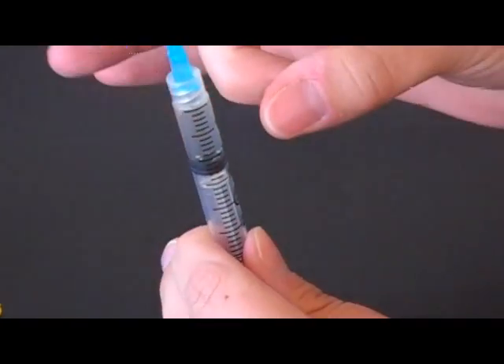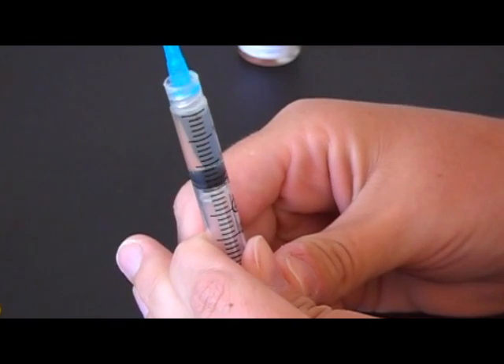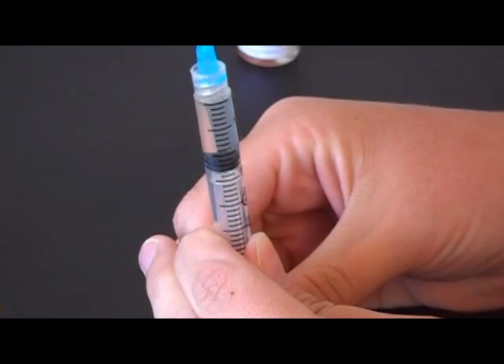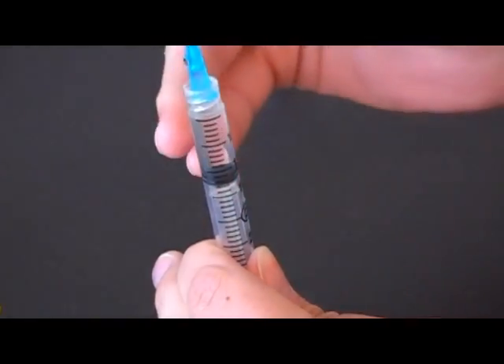To remove air from the syringe, flick it until the bubbles come to the top. Then pull back a little bit — you'll see the fluid line. Push up on the plunger until you have a drop of fluid at the tip of your needle. Go ahead and put the cap back on. We're going to get the patient ready.